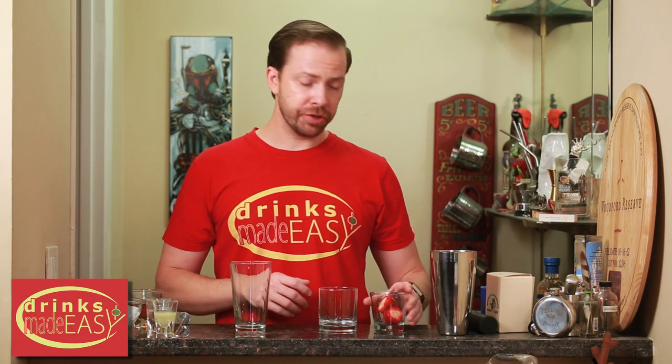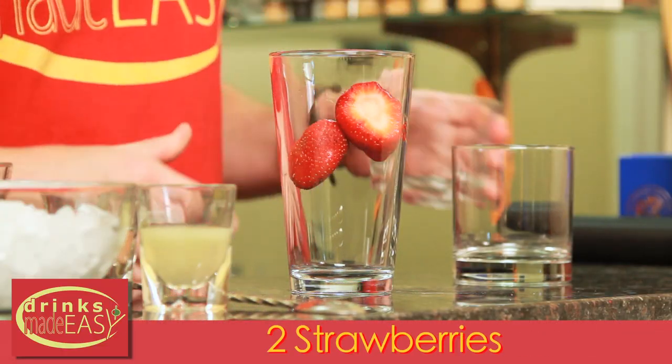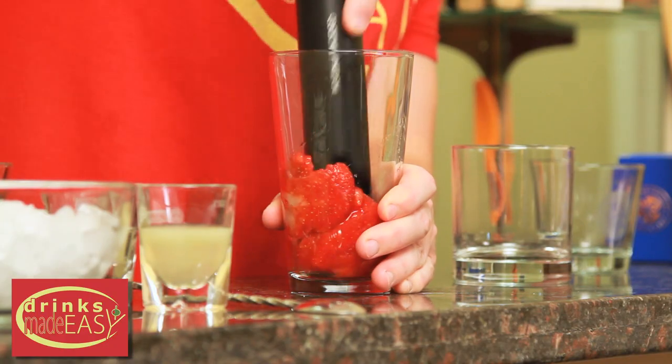To build the Strawberry Bourbon Fix, you'll start with two medium strawberries. Now, if you have a really massive strawberry, you can use one of those, or a bunch of small ones. You can adjust as to what you need. And we're really going to muddle the heck out of this.